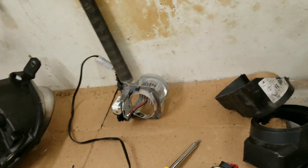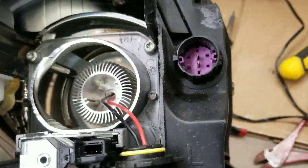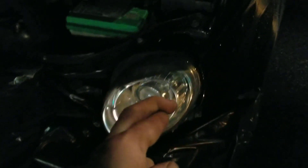I've temporarily bolted it in with the connector. We're going to do a dry fit — let's see how it looks. Headlights — moment of truth. Alright guys, if I blow up, just want to say I love y'all.